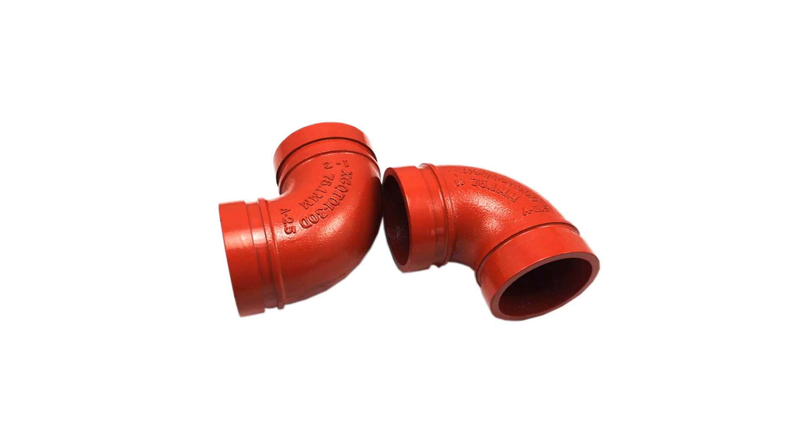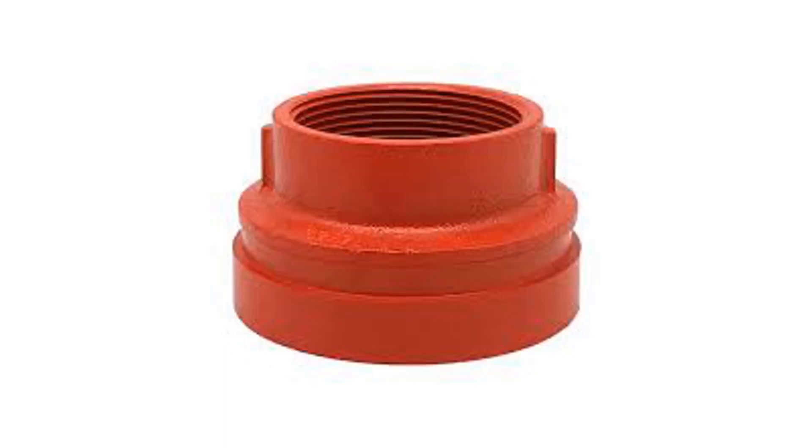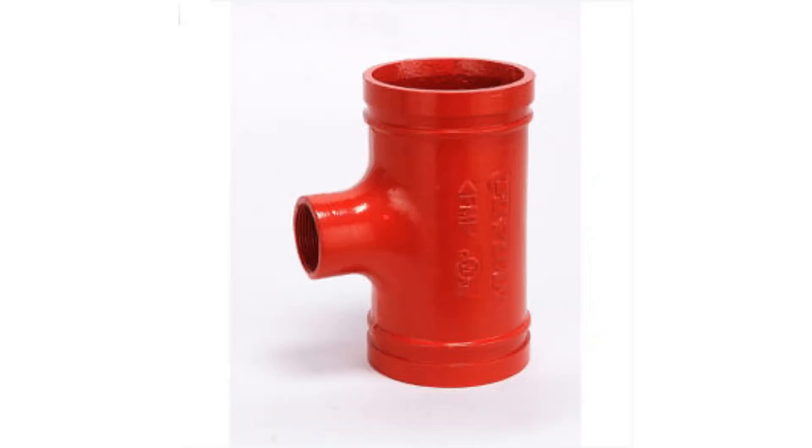90 degree elbow, reducer socket, reducer thread socket, 45 elbow.